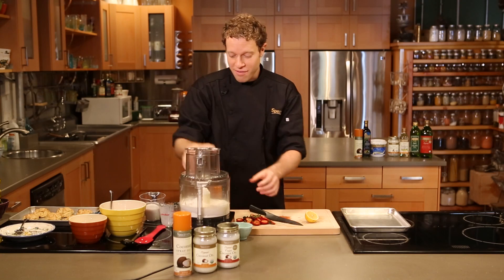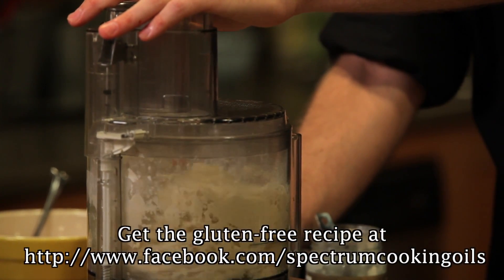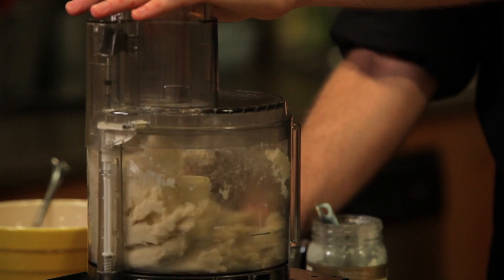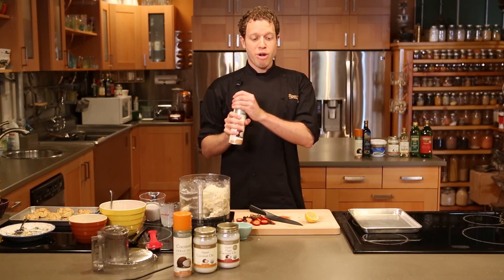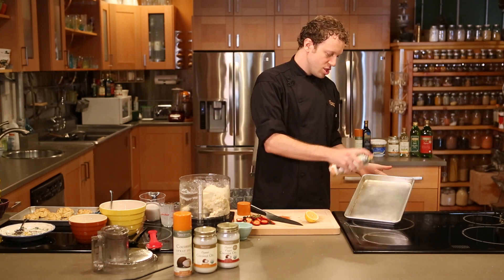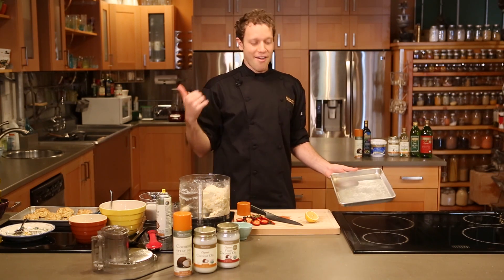All right, pop the top on that food processor and pulse it until this dough comes together. If you're looking for a gluten-free alternative, check out the website. We have a perfect flour blend for amazing gluten-free biscuits. Right over here, I have a half sheet pan and I'm going to use Spectrum coconut spray oil, which is currently the only one on the market. New product. Go out and find it. Spray your sheet pan. This is just going to make sure that those biscuits release easily after we bake them.